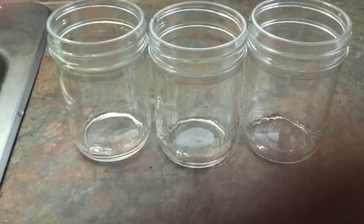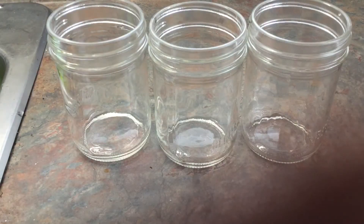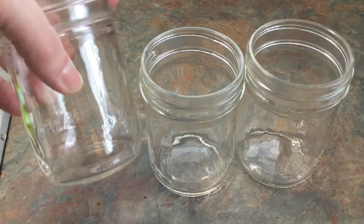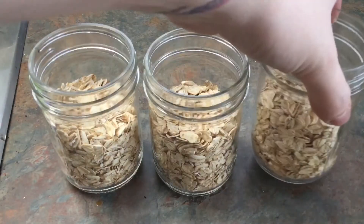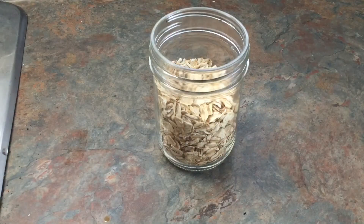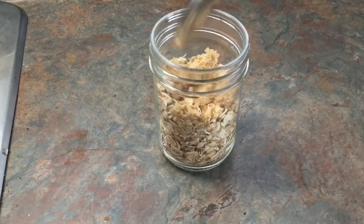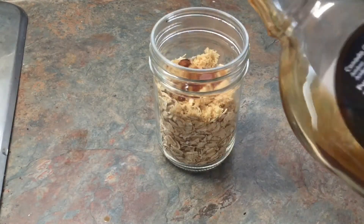I'm going to make these in mason jars because I am an aesthetic millennial. I've got Quaker oats and I'm just going to fill these about three quarters of the way. So the first one is maple brown sugar — I'm going to take a teaspoon of brown sugar and just put that on top, then a quick little drizzle of maple syrup on top.